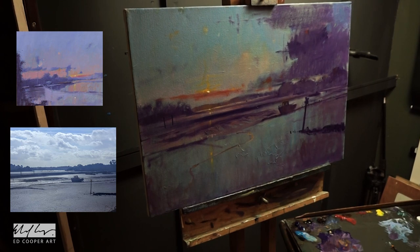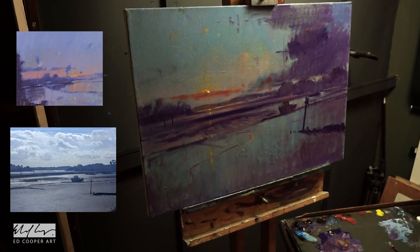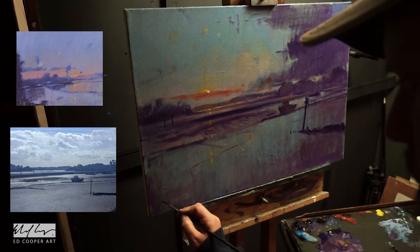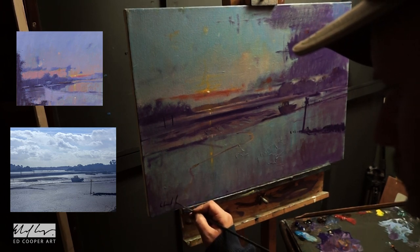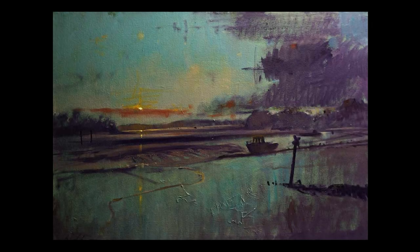So there we go — I think that's about it. I put my signature on at the end, so I hope you found that useful. If you have any questions you can always leave them in the comments below and I'll try and get back to you. Be here next week for another Master Copy. Here's the finished painting — I was really pleased with that. Remember to like the video and subscribe if you'd like to see more, and I'll see you again next week.